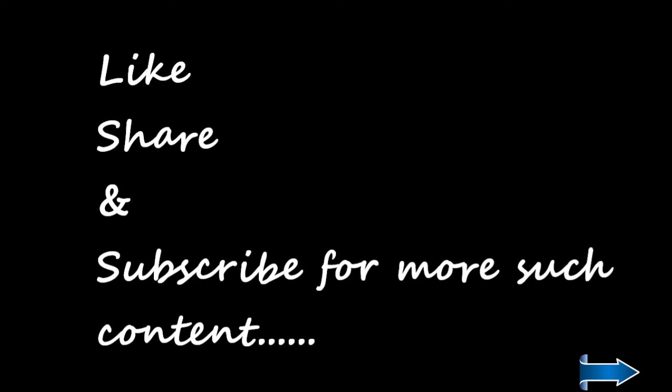Guys, do like, share, and subscribe to my channel. If you want to watch more content about the Mi Band, do subscribe and I'll be looking forward. Thank you.